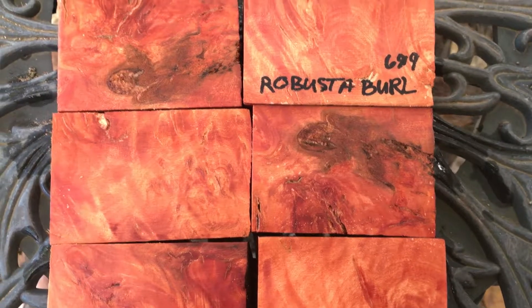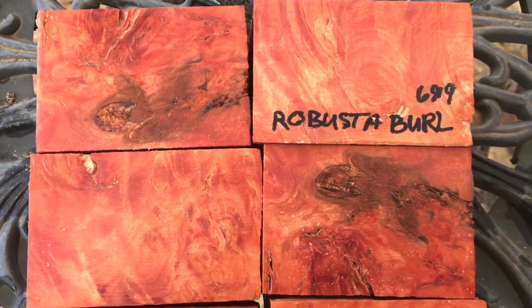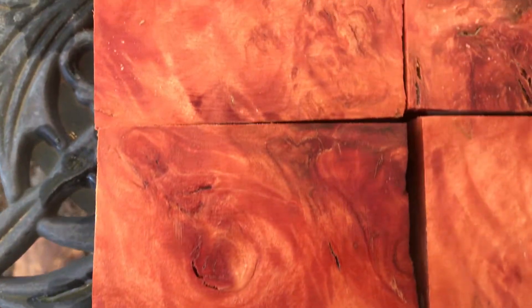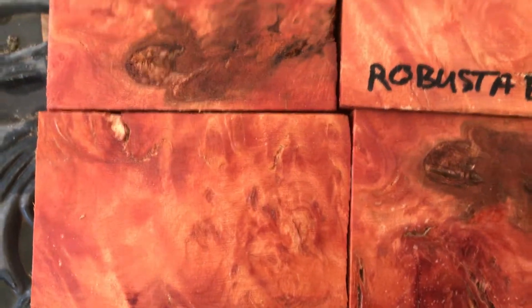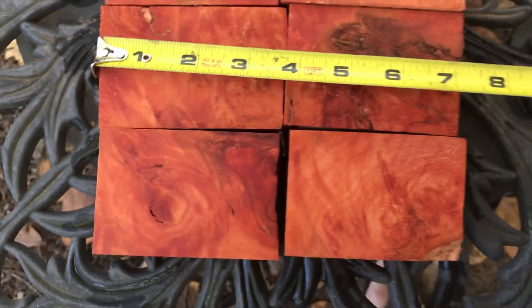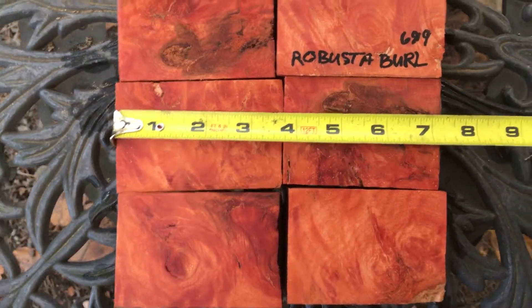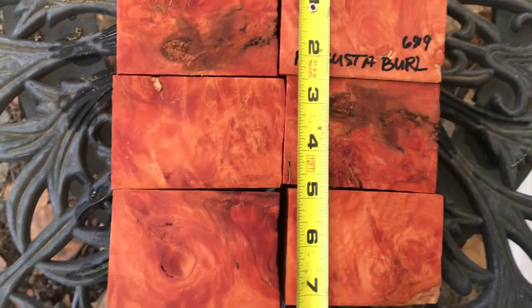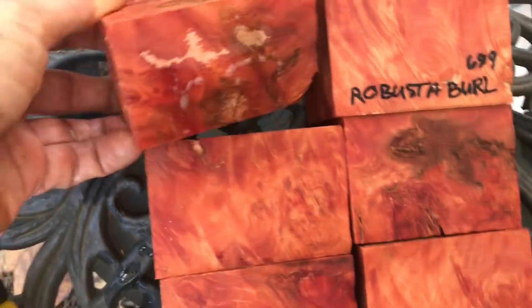Hi everybody, auction number 699, we've got six Robusta burl bottle stop blanks. These are beautiful — they have all kinds of burl in them. I cut them pretty big, so these guys are coming in at better than seven for the combined heights and widths. We've got better than seven, just a little thinner on the side I think.